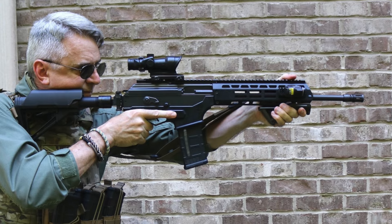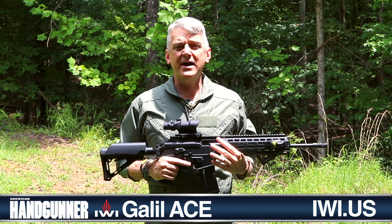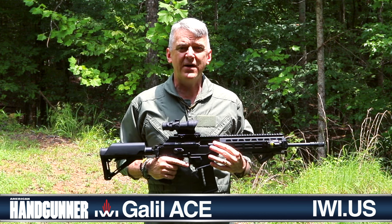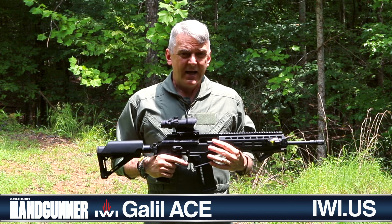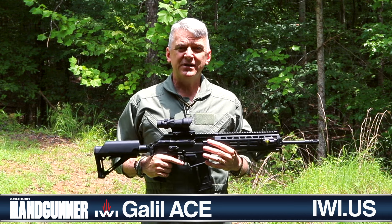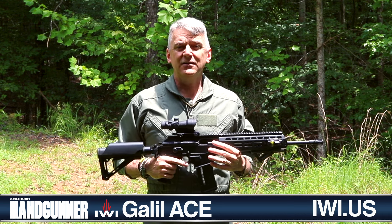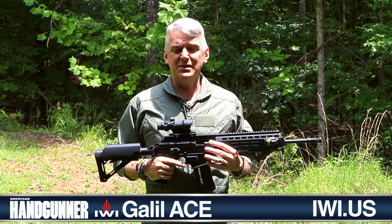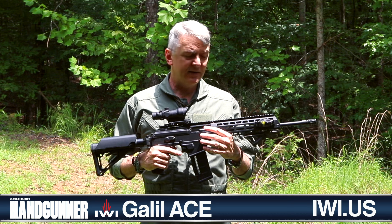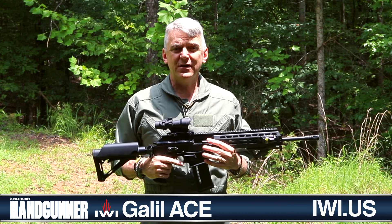The Galil Ace has been adopted by a wide variety of relatively modern militaries. It's the standard issue rifle in Chad and Cameroon as well as Vietnam. I have seen these Ace rifles in news feeds from Haiti relatively recently. Haiti is a ghastly place that is forever struggling with anarchy, but the Ace rifle is well in attendance there.